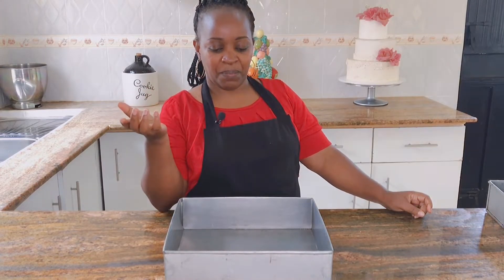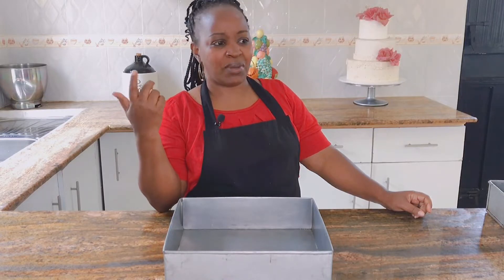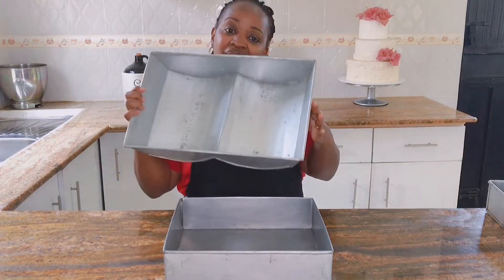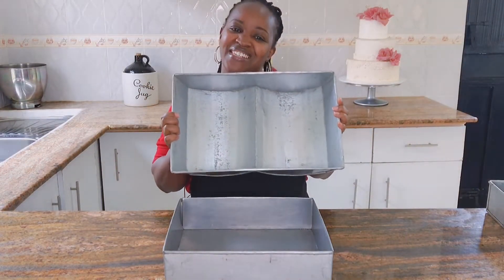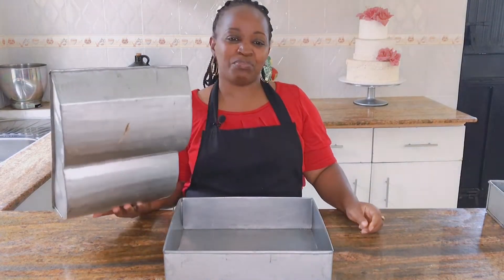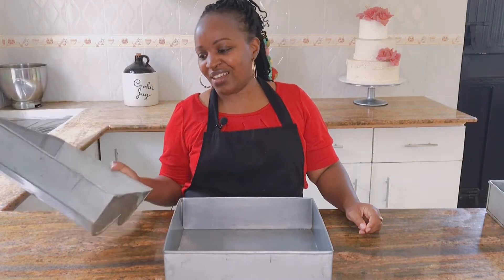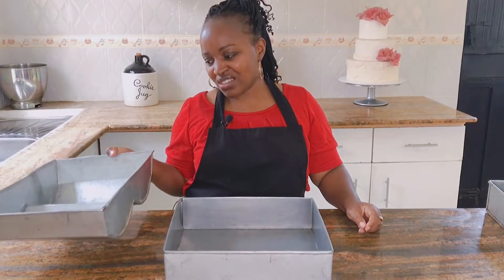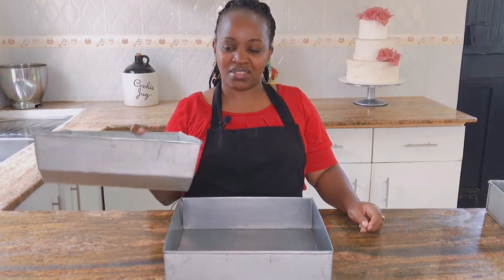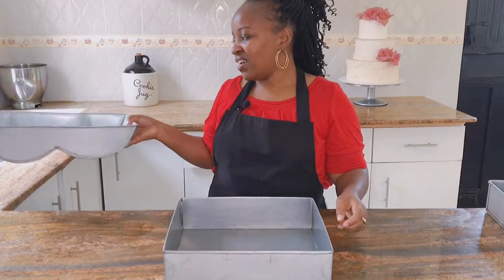A mistake I made when starting out: I had an order for an open book cake, and I didn't know what to do. I went to my jua kali artisan and had a huge custom tin made. I ended up baking about five times to get exactly what I wanted, because with all those corners and the large size, you're limited in how many kilograms you can achieve in that big tin.